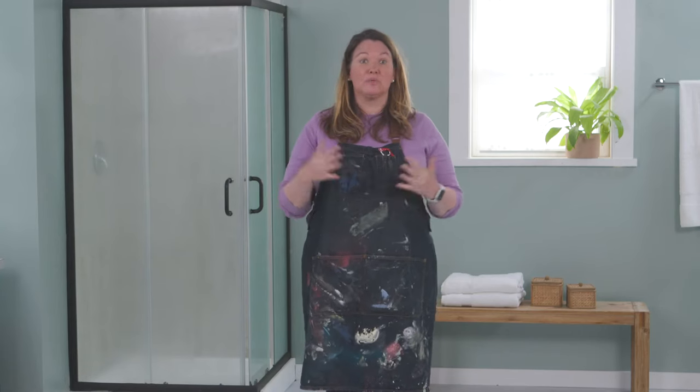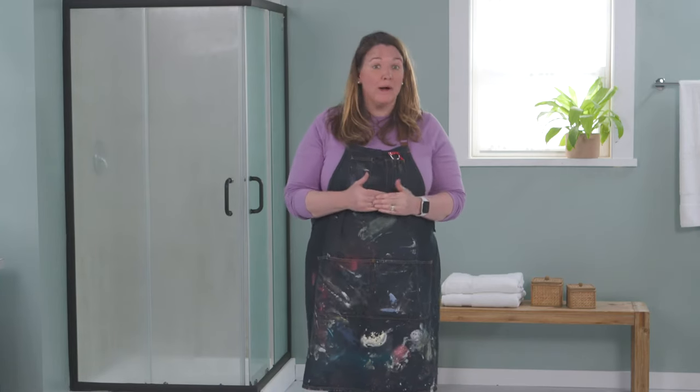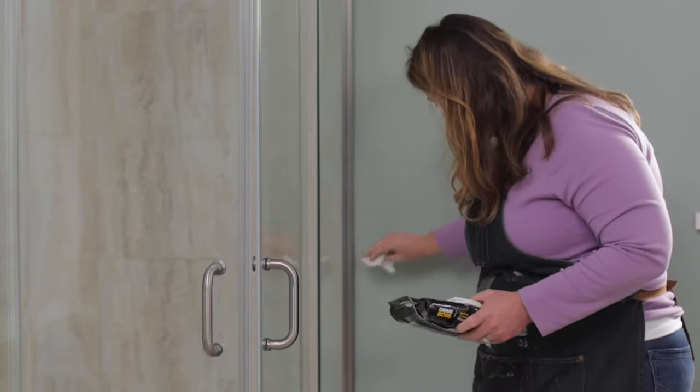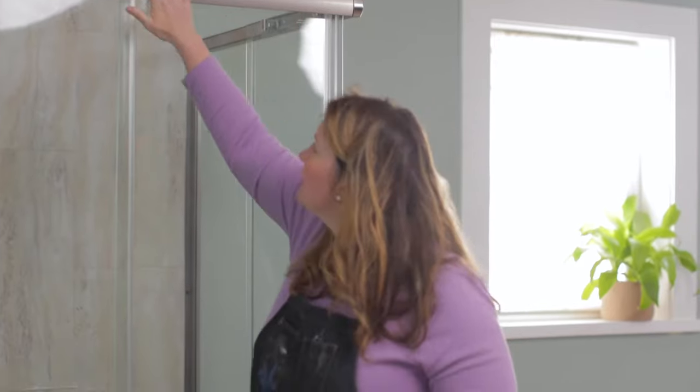Once you've given the shower door a great sanding, you're going to want to wipe away that dust. I'm using a product called Grime Boss — it helps remove that dirt and grime before you start painting.